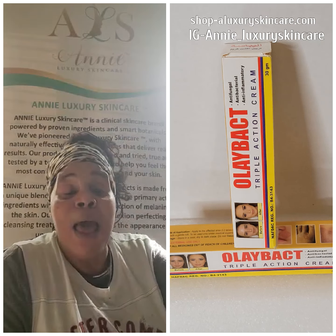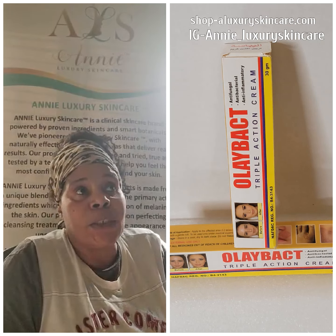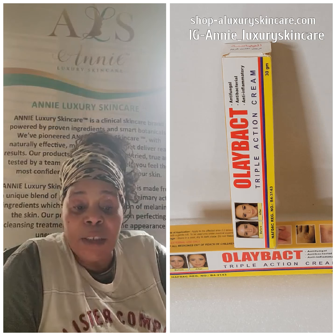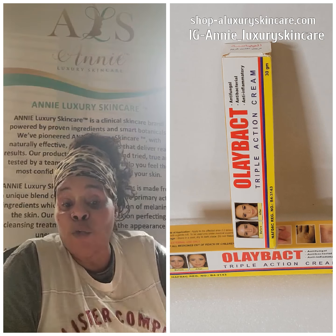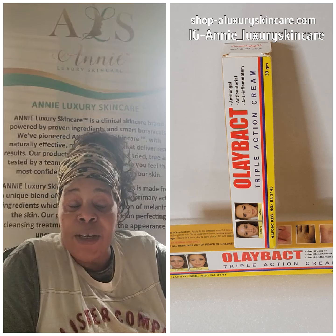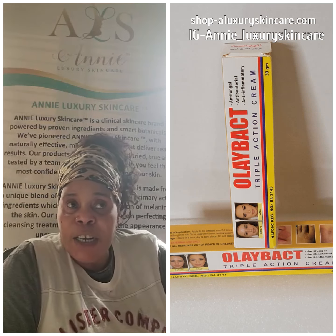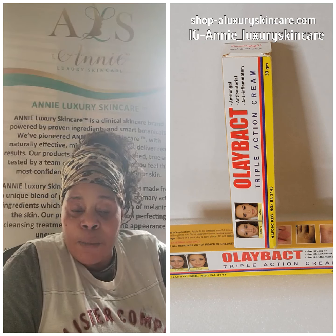Some people say it works in one week, some say two weeks — honestly I can tell you it worked in about a week and a half, almost two weeks for my husband. If you have sensitive skin, these products work really fast. You can apply it in the morning and evening, wash the affected area properly, and it works for rashes, shaving bumps, dark underarms, and dark inner thighs.